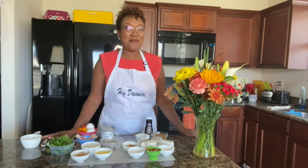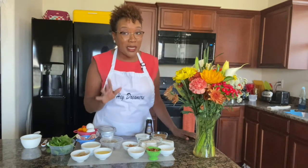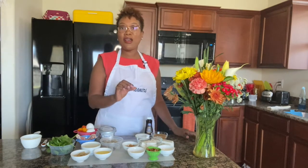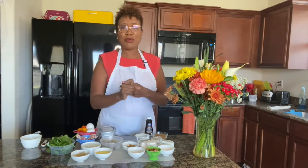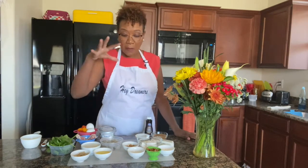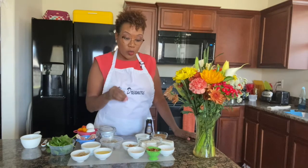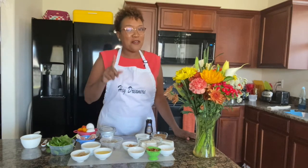My goal here at Dawn Dance to Dream is to help you pick those dreams back up and pursue them again. So today we are making brunch. I've been all about my brunch — I do have a brunch playlist you should visit where I'm making homemade whipped cream, waffles, omelets, and shrimp and grits. You gotta go check it out.